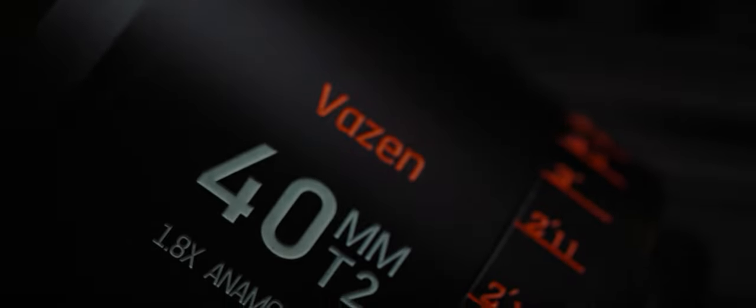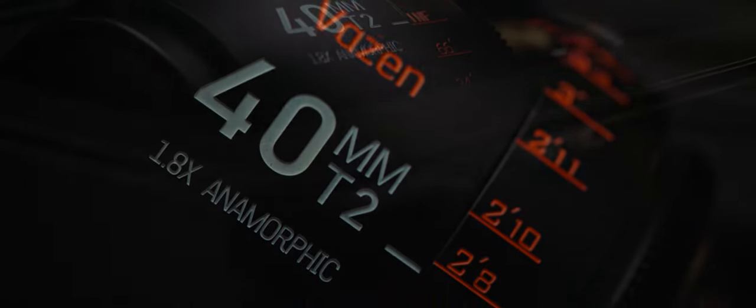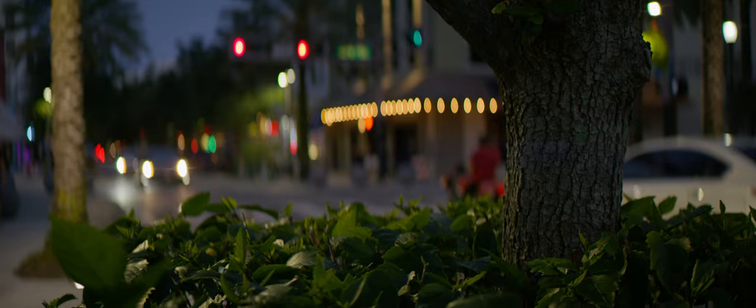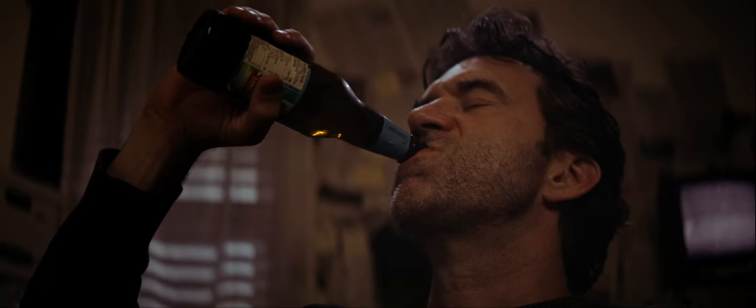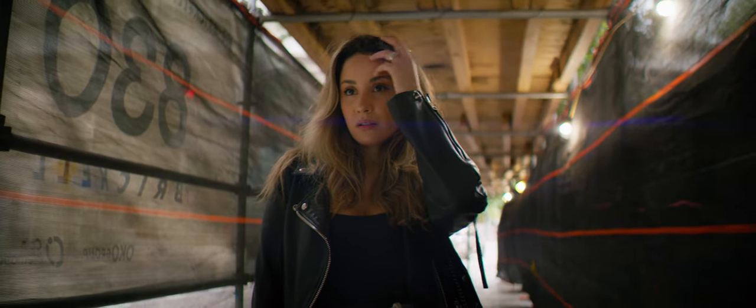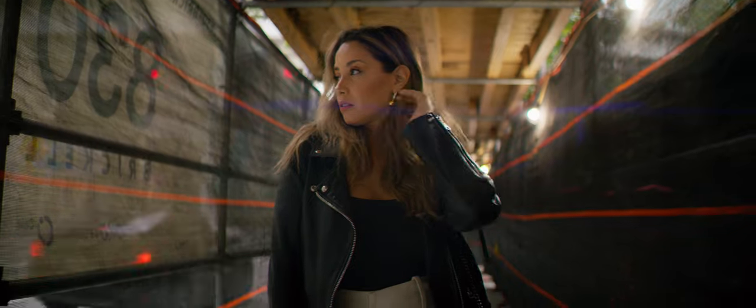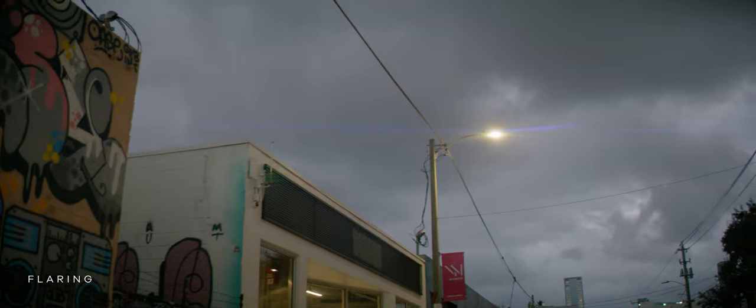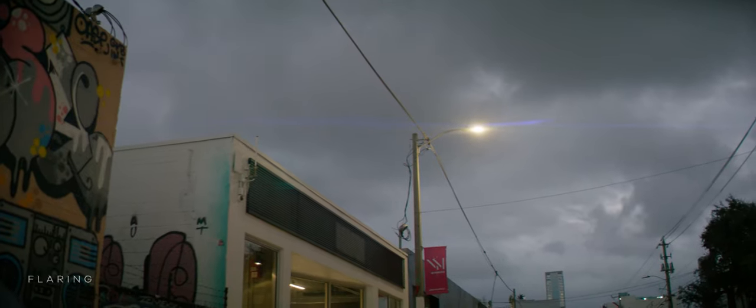With all that out of the way, the beauty of these lenses, or any anamorphic lens for that matter, is the imperfect or almost unnatural look it brings to the footage. From the flaring, distortion, breathing, and distinct oval orbs in the bokeh, the Vazen anamorphic lenses bring those characteristics without being overly aggressive, yet still more pronounced than their cheaper competition. When choosing an anamorphic lens for my project, there's a good chance I'm doing so to get the distinct horizontal flaring that anamorphic lenses often produce.